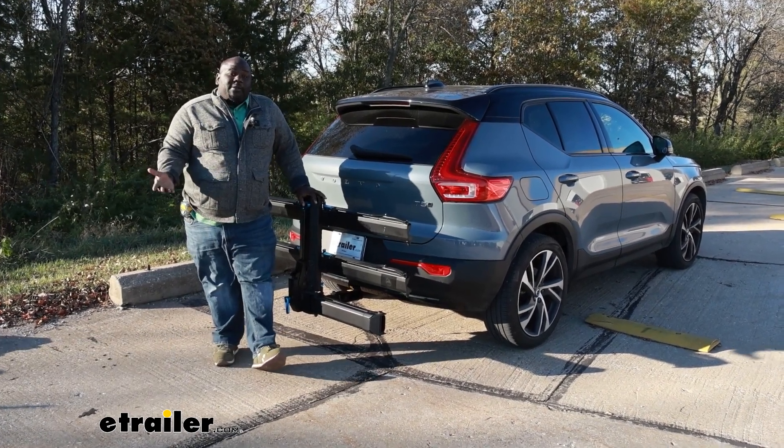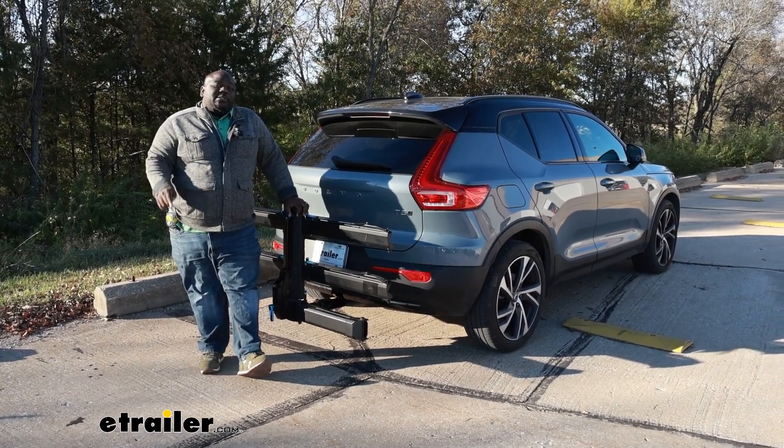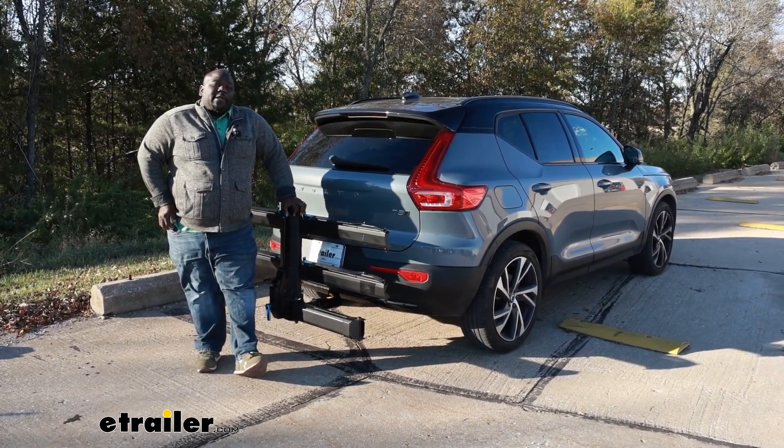Again, this has been Ed with eTrailer.com taking a look at the Rocky Mounts After Party on the back of our 2022 Volvo XC40. Have a great day.